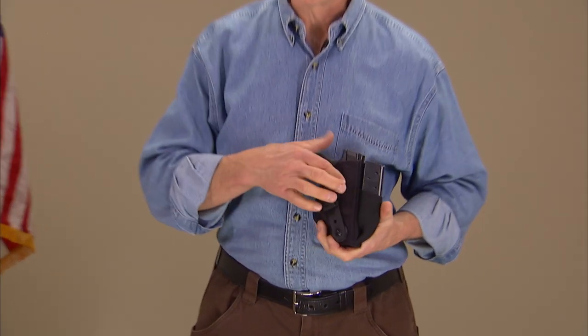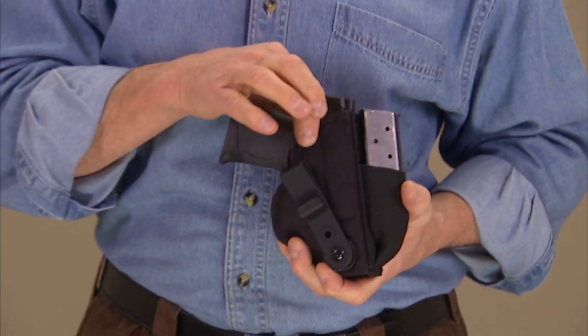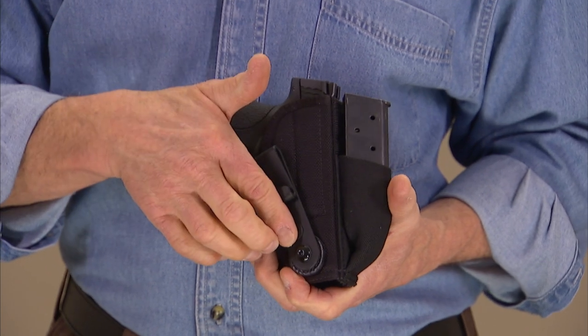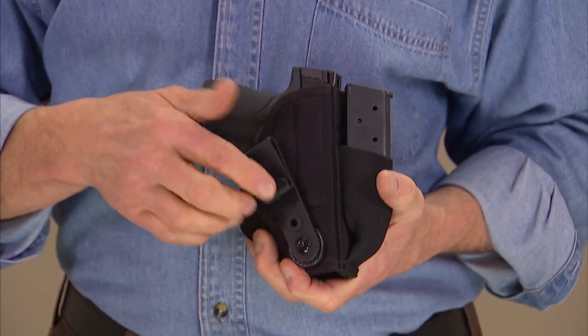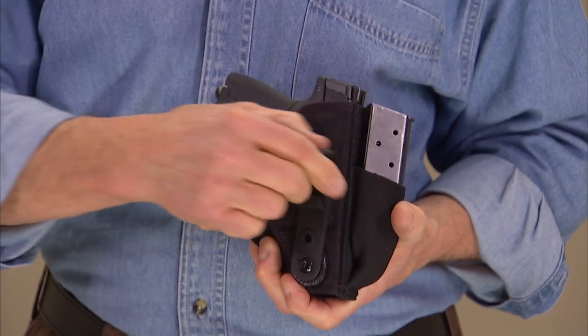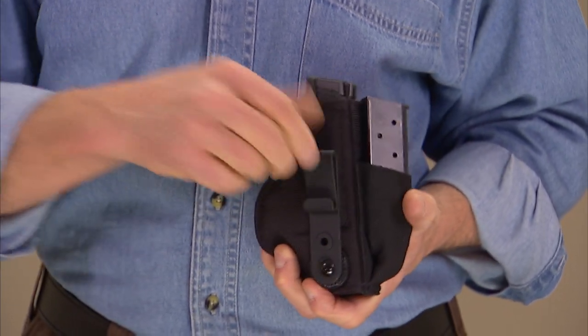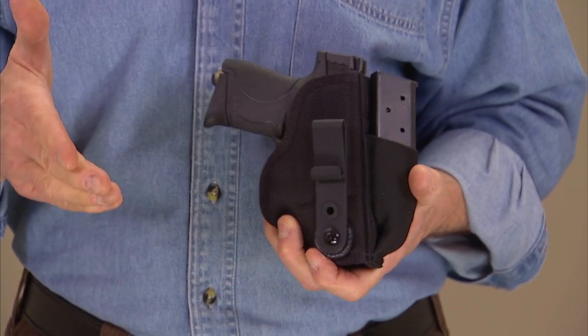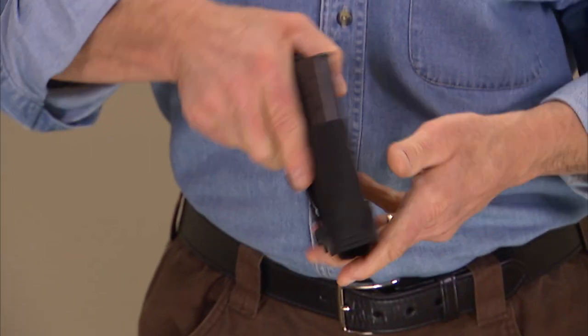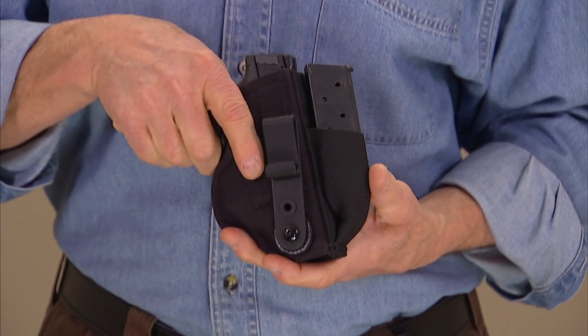The Tuck This 2 is an inside-the-waistband tuckable holster made out of a thick, substantial ballistic nylon. The strut that attaches to the belt is adjustable via an allen wrench head screw to any angle at all, so you can carry it anywhere on your body at any angle you choose. The strut can also be mounted on either side of the holster, making the holster ambidextrous.